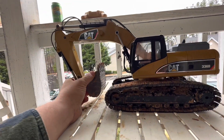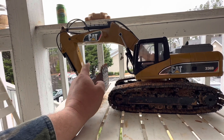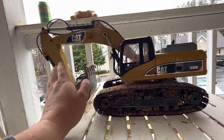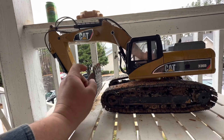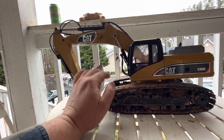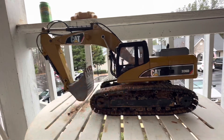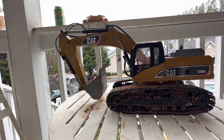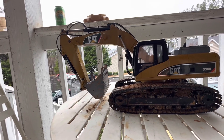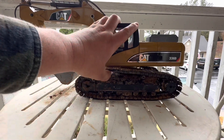The digging capabilities of this thing are incredible — I have YouTube videos of it absolutely ripping through rocky, dirty ground and it does phenomenal. The speed is slightly slower when it comes to digging but the digging force is incredible. I'd say it's got about two pounds of actual ripping strength, if not more, which is pretty impressive for something under $500 on Amazon.